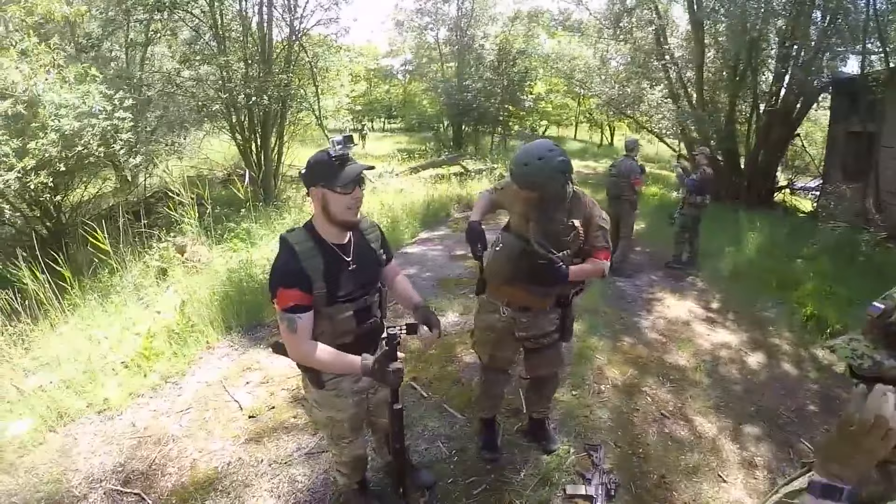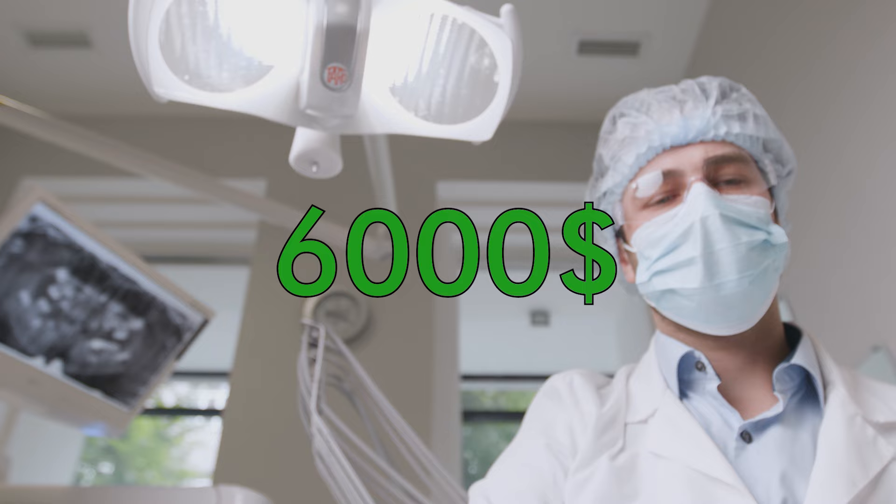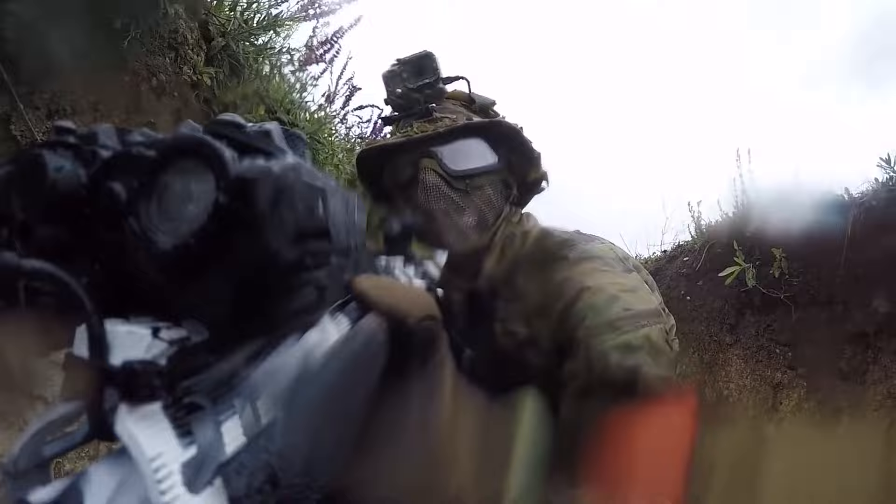But what about the lower part of your face? We still see a lot of players running around without any form of protection whatsoever. In the US the average price of a teeth implant is anywhere between $1,500 and $6,000. That's a steep price to pay for not wearing a face mask. But as anyone who ever wore a face mask knows, these things can get pretty uncomfortable. What can you do about it and what are some of the best practices we came across after more than a decade of playing Airsoft? Let's dive right into it.